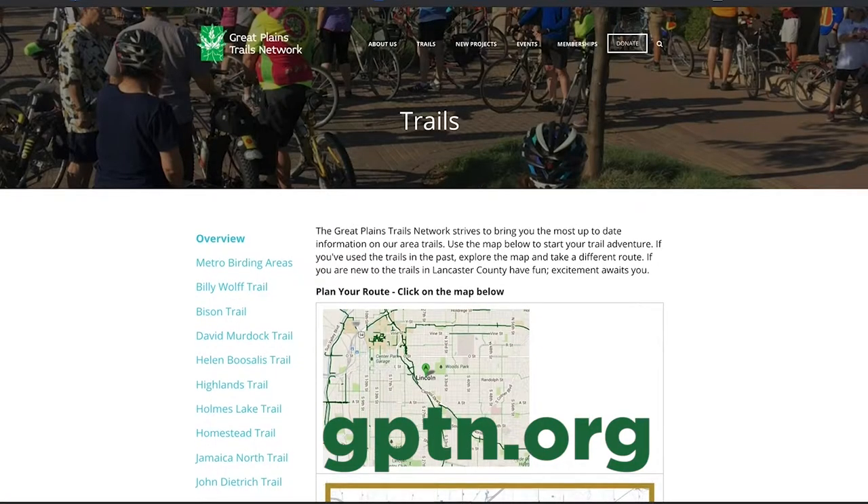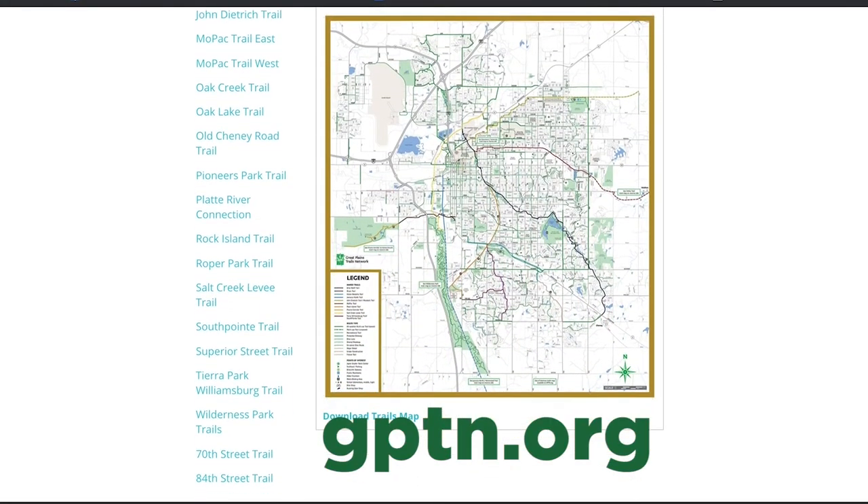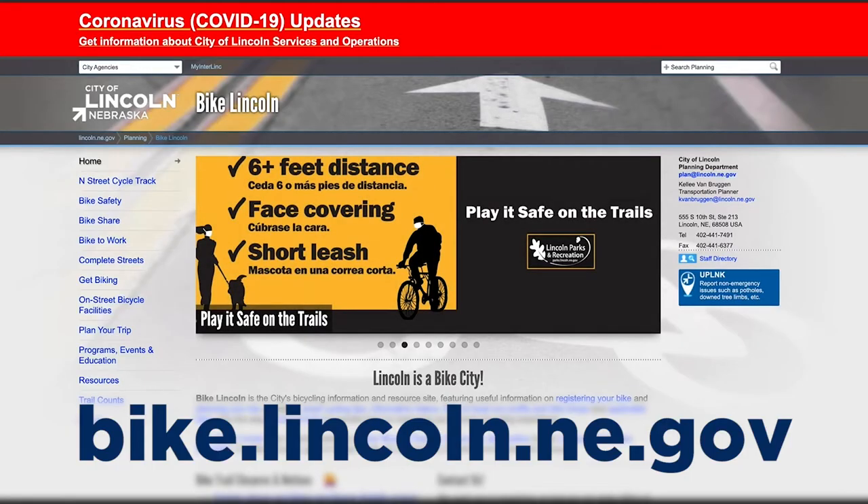Find out more information about the trails — head on over to the Great Plains Trails Network website, or check out more from the City of Lincoln's website.